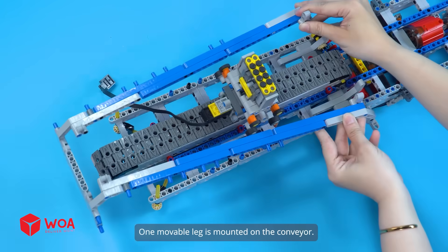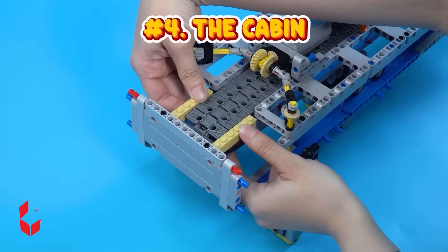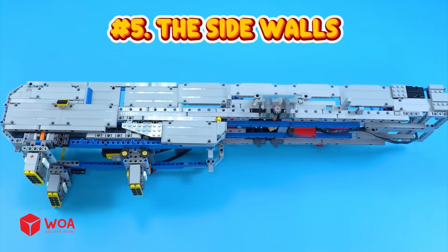One movable leg is mounted on the conveyor, and fixed legs are mounted at the truck's head. Number four: the cabin — the control desk.